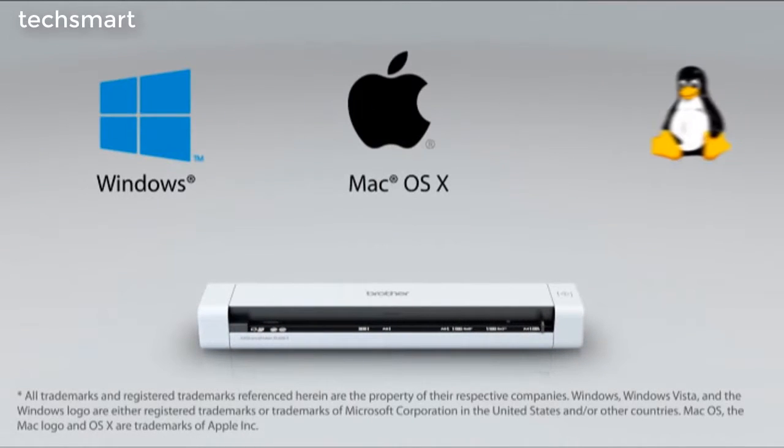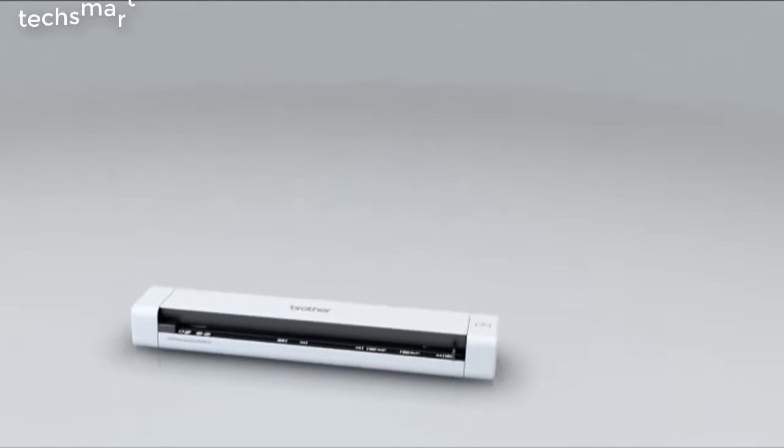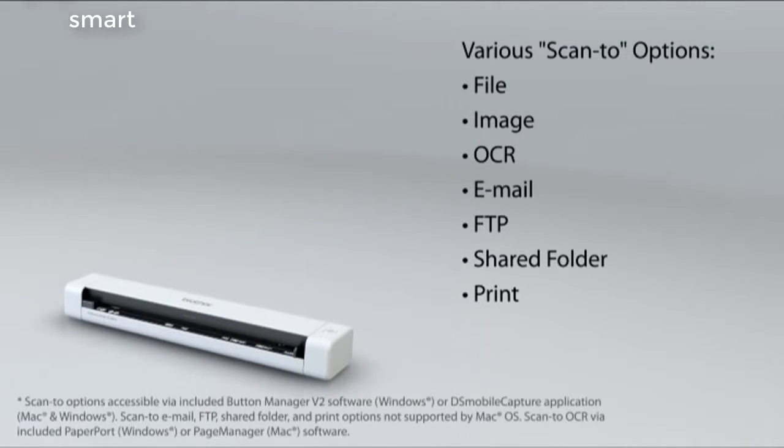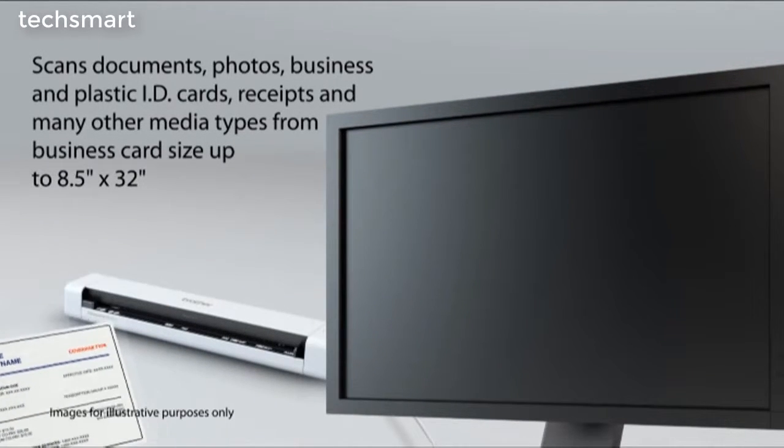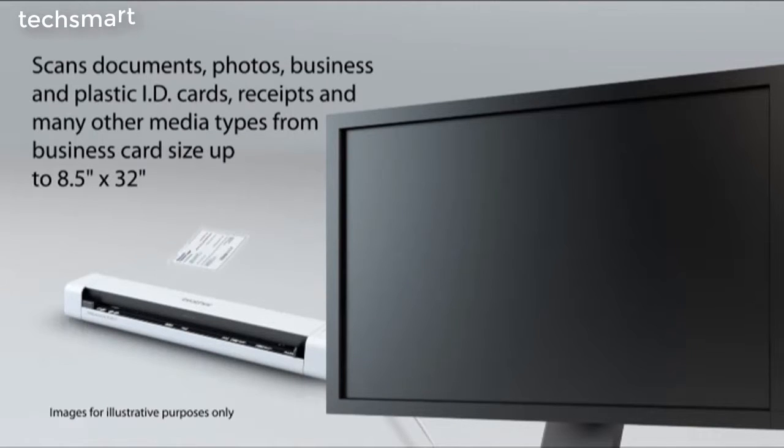Just plug it into your computer's USB port via the included cable and start scanning. Compatible with Windows, Mac, and Linux operating systems, the DS620 can scan directly to a variety of destinations. Easily scan documents, photos, business and plastic ID cards, receipts, and many other types of media.